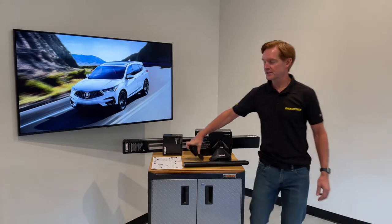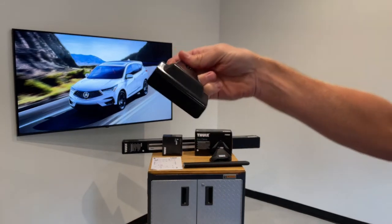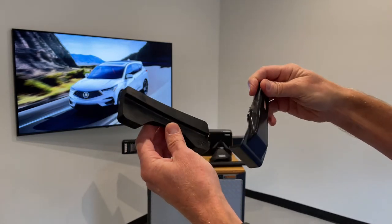I'll go over these components in detail, starting with the fitting kit, which includes four rubberized metal doorframe brackets and four molded rubber base pads.